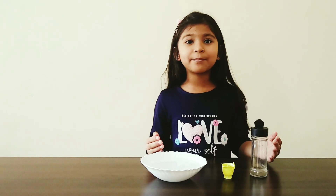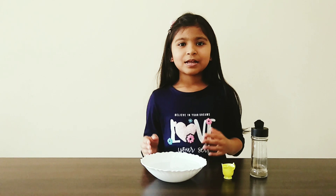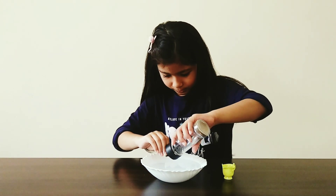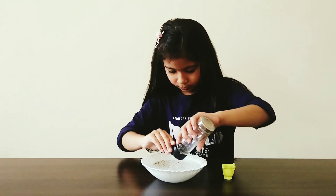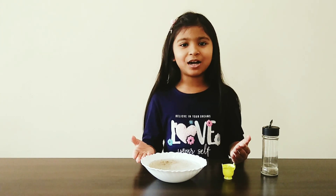For this experiment, we need pepper, dish liquid, and a bowl of water. First, let's sprinkle some pepper. Let's pretend these are germs.